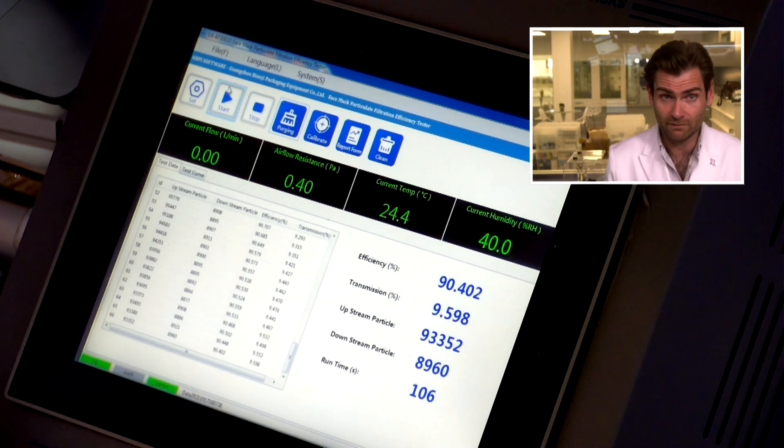The efficiency is 90.402%. That does fail American standards, but they're not making any claims to that effect — they're not saying it's an ASTM level one mask. Personally, I like an ASTM level two or three mask, which is going to be 98% or better. I haven't even seen any children's masks that have met that today, which is crazy.